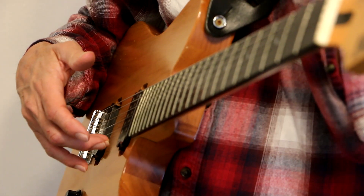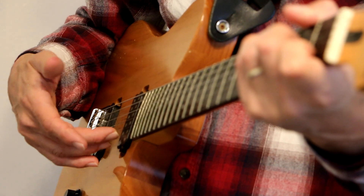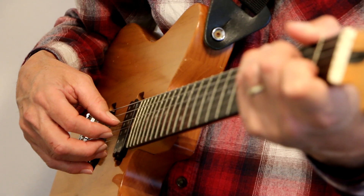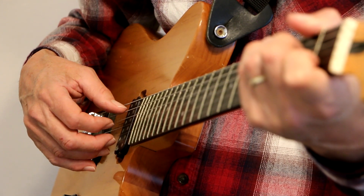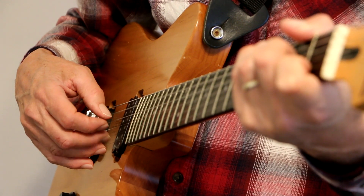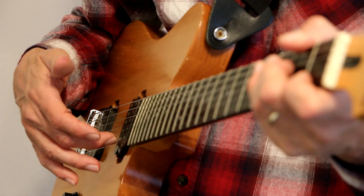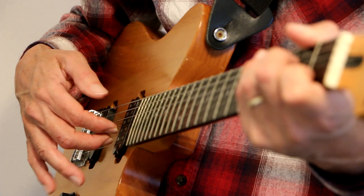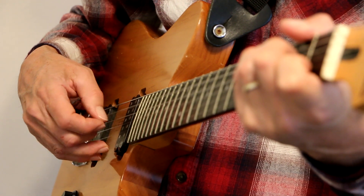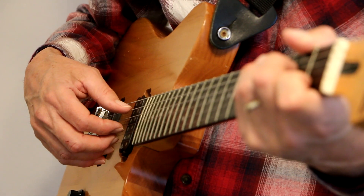Now I've got my ring finger on the E string to anchor. So I'm plucking with my thumb on the A string and my middle finger on the B string. Now I'm going to use my thumb on the D string. I like to use that middle finger on the B string and the index finger on the G string and just keep it there. The thumb goes back and forth between the A and the D strings.